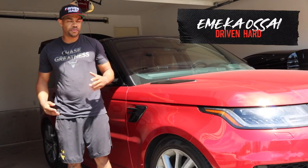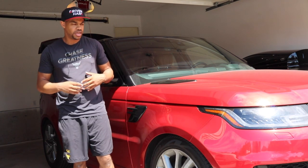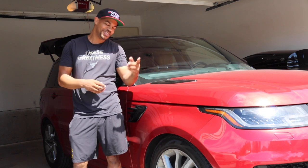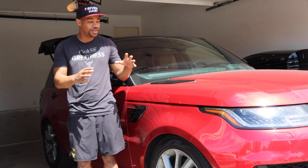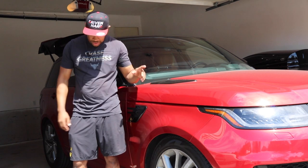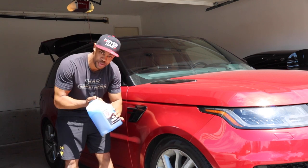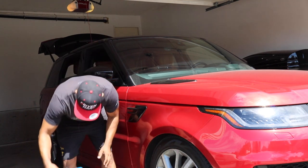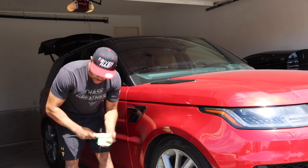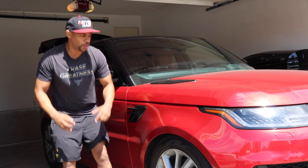Hey everyone, it's Emeka here with Driven Hard. This is my 2019 Range Rover and in this video I want to show you how I take care and do the maintenance for the all-weather floor mats that come in the Range Rover. A couple products I'm going to be using: Adam's car shampoo, silk shine dressing from Chemical Guys, my wheel brush and a bucket. So I'm going to walk you through my process.